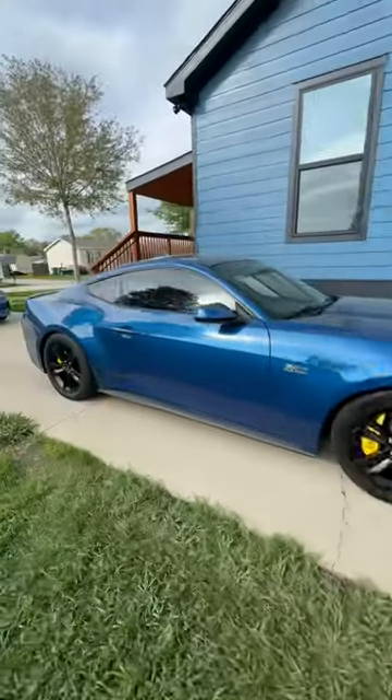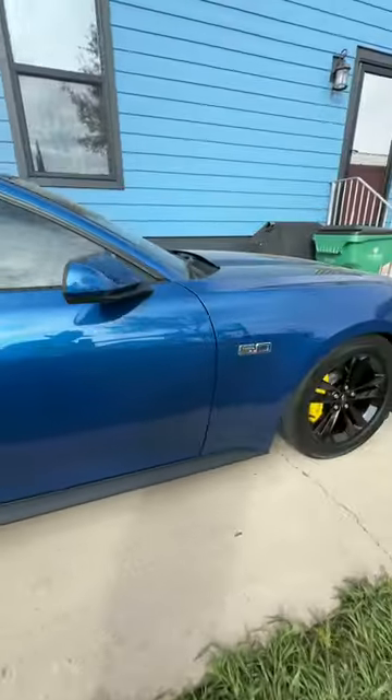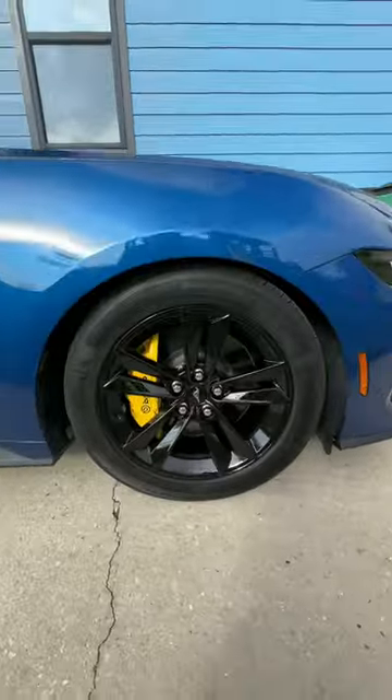And boom! Just like that, we've got beautiful yellow brake calipers.